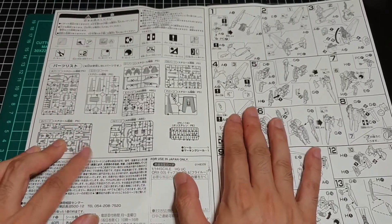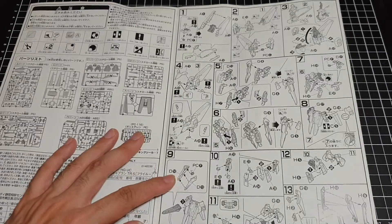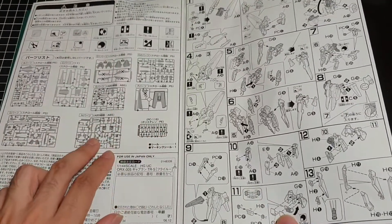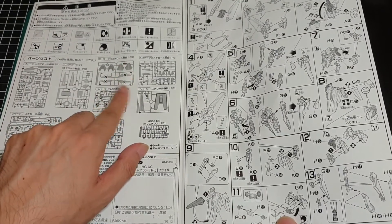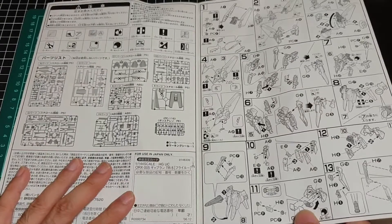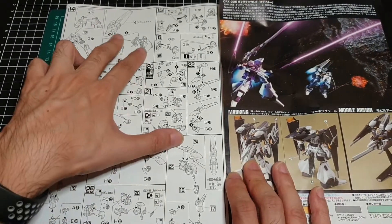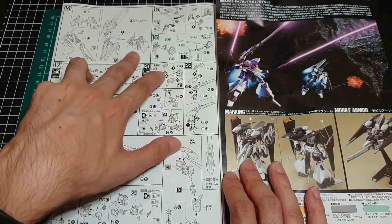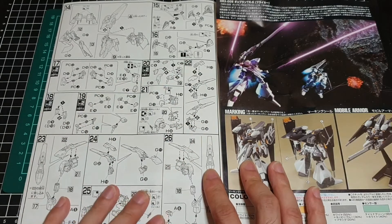So, standard image of your parts lists, and then starting with the instructions — it looks like there will be some level of intricacy involved. Going back to the runners, there are a few X marks, and because this is a P-Bandai release I'm wondering if some of those are parts from the original kit that won't be used on this one. Steps one through to 13, then 14 onwards — you've got the torso, and I can only imagine that this covers both the front and rear skirting. I assume the head is in there too.